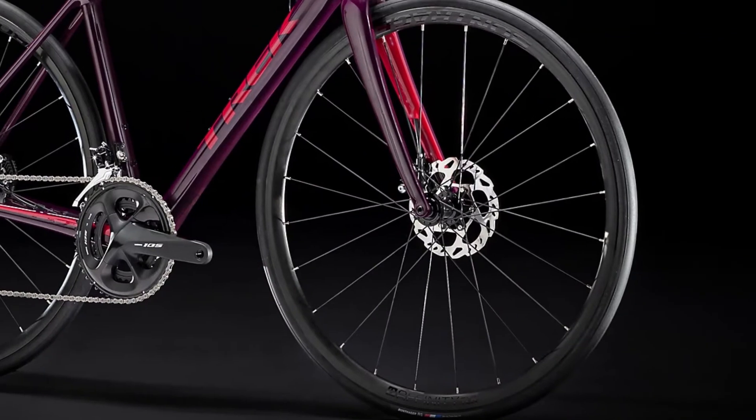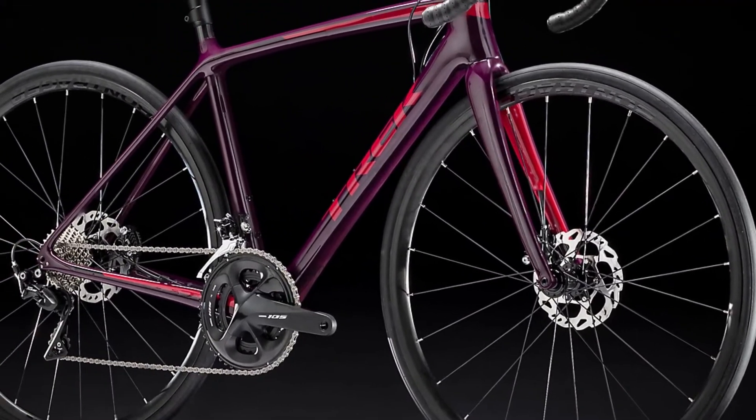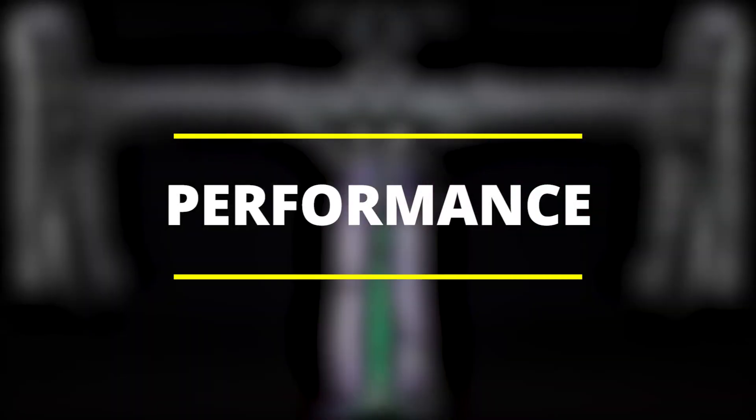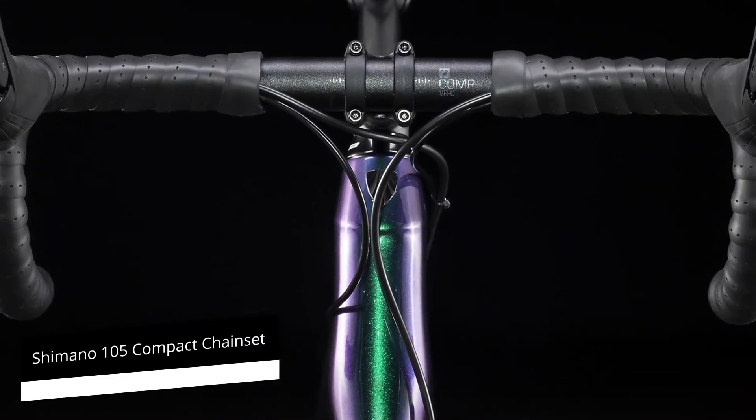The light action shifters are comfortable, slim, and easy to operate, and they're not that different from the more expensive ones.